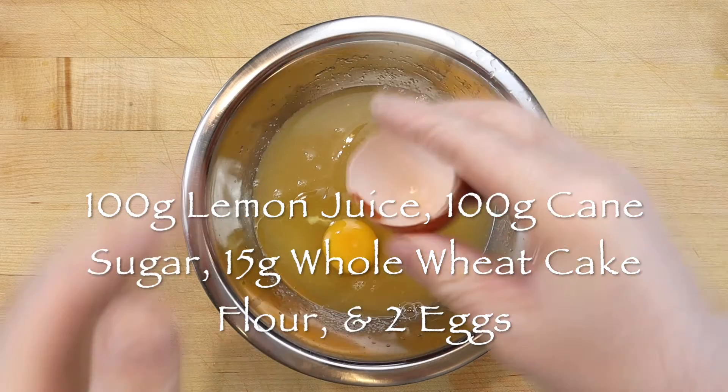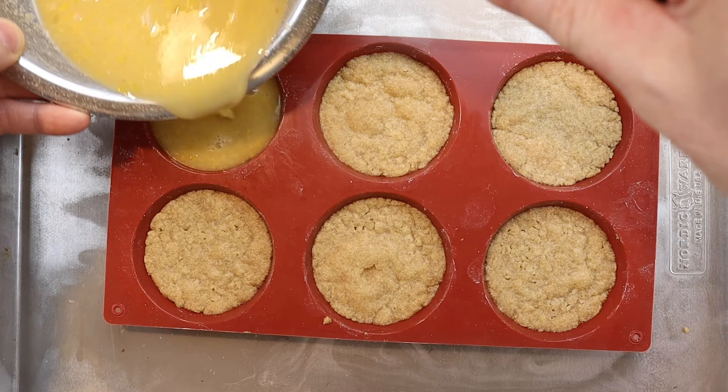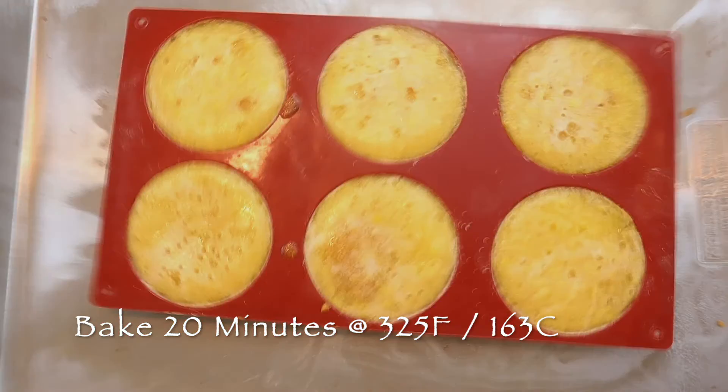Mix the ingredients together well, and as soon as the shortbread comes out of the oven, divide the mixture evenly on top of the crust. Then carefully place the pan back in the oven for another 20 minutes, or until the lemon curd is set.